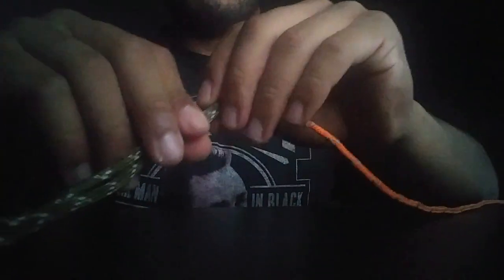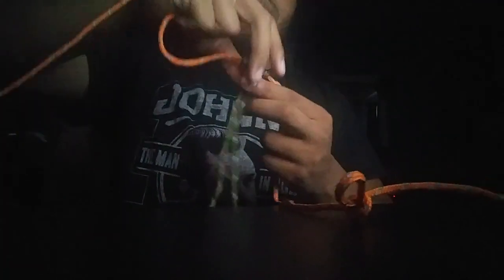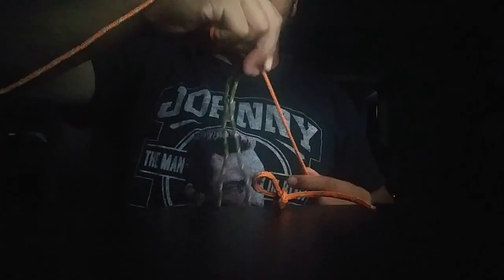So what this knot is used for is actually ascending a line. If you have a harness, you can attach it to the bottom of this loop with a carabiner, and if you want to go up the line you pull it up — you're able to slide and go up the line.